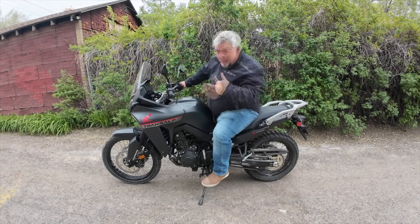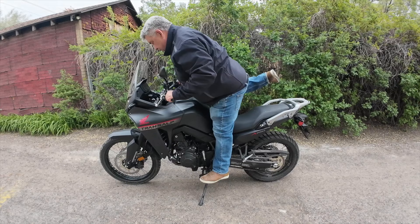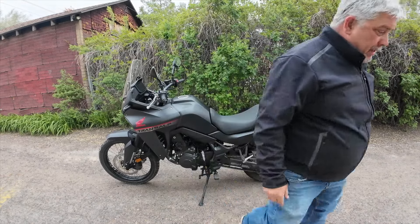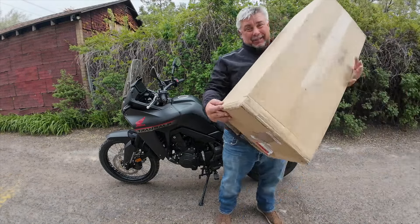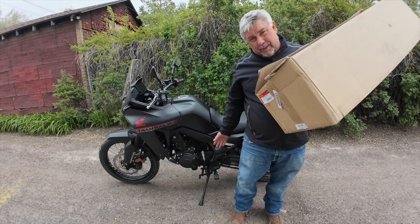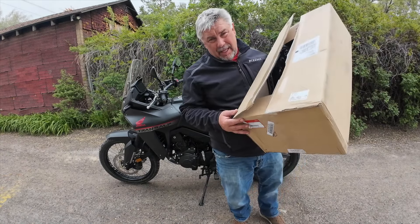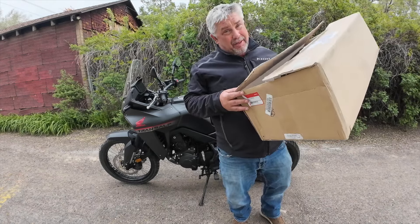You want to be closer to the ground, right? So Honda makes a low seat, and that's what I have right here — that's what came in this nice big box. I'm going to throw on the Honda low seat, show you what the reach is like, then go for a ride and see what I think. It's $160 for this new seat — pretty good value.